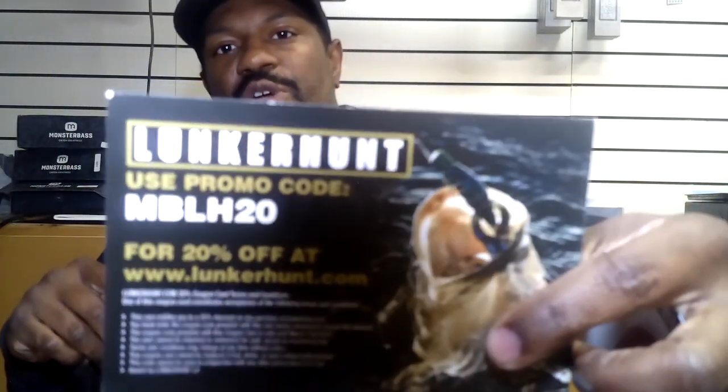Really cool box, lots of cool baits. As always, you get your golden ticket — if you watch the Monster Bass videos every Thursday at six or seven o'clock PM and they call your ticket, you win a prize. There's also a card from Lunker Hunt with a special code you can use to get 20% off at LunkerHunt.com. There's a Lunker Hunt sticker — Lunker Hunt was established back in 2001, so they've been catching fish since then.